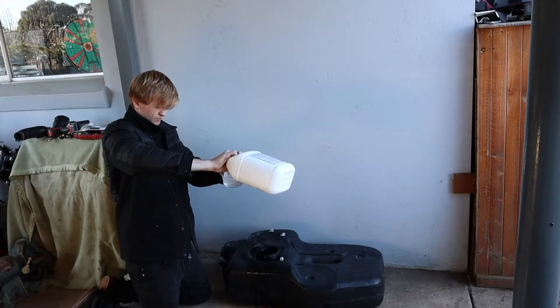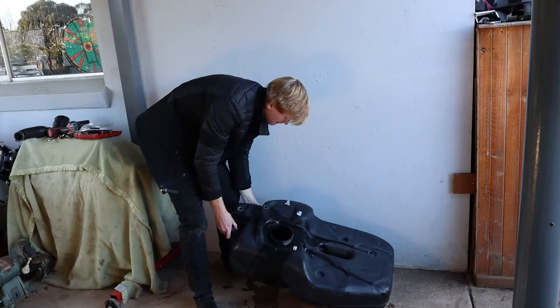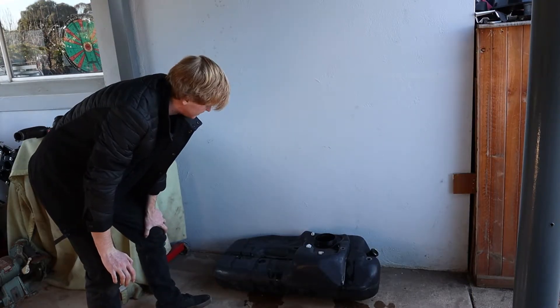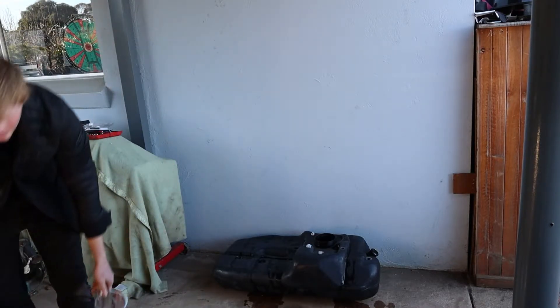I'll fill it up with that aqua cleaner stuff, let it sit for a while, rinse it around again, pour it all out, let it dry. Then I'll chuck some epoxy on it, put them in place permanently, and that'll be it. I'll leave that and come back and see where we're at. I'll probably take the cooking utensils back inside, but anyway.